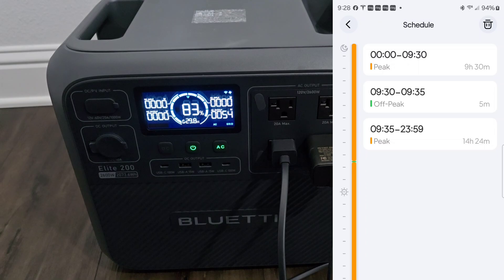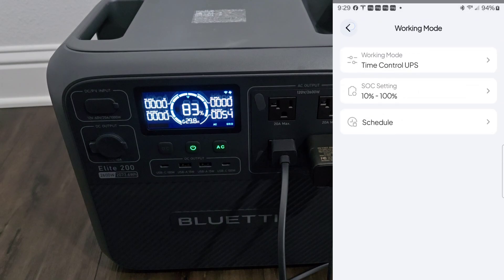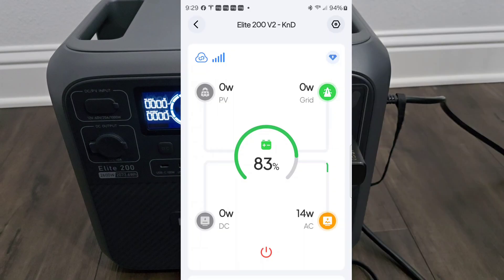For my actual use, I'm putting the charging window from 1 to 3 p.m., when my house solar system is at max production. Let's go to the main page. At 9:30 it should kick on. Right now it's using 14 watts from the battery pack — just charging my phone. You can see the AC plug is connected and shown green, but it's not drawing any power because it's not set to charge yet. Once it hits 9:30, it should start drawing about 1,400 watts.